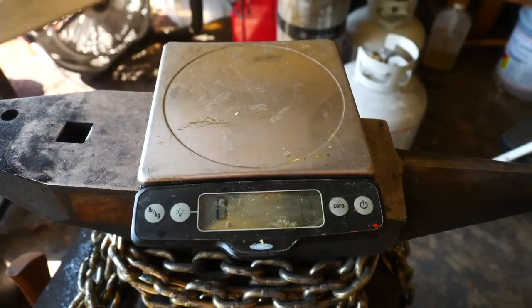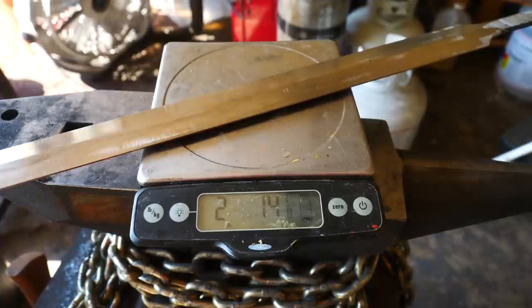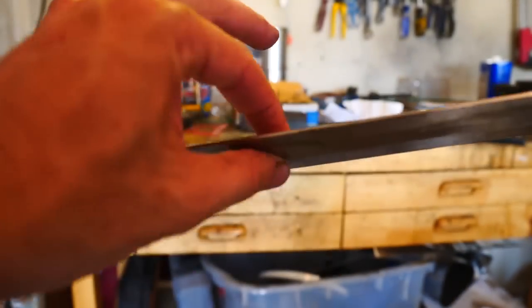As mentioned in part one, we're striving for an Oakeshott Type 18 — a sword with a final weight around two and a half to three pounds, hopefully on the lighter side of that. This sword weighs two pounds fourteen ounces now, but no worries — we're going to put a fuller right here and we still have quite a bit of grinding to do after our quench.